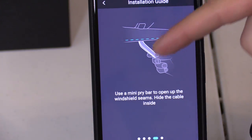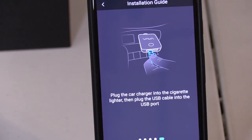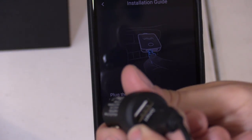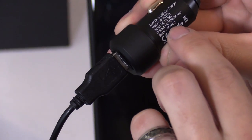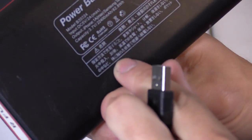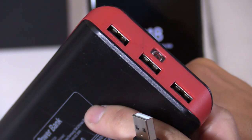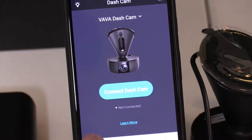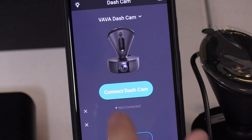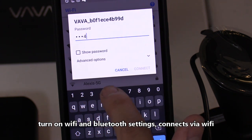You plug it in here, then run the cable using this tool to wedge the wires under the seams of your roof paneling. Then you plug the car charger into the cigarette lighter port, and you have an extra port to charge your phone. The output is 5 volts, 2.4 amps. I plugged it in and heard a little chime letting you know it's connected. Now let's go ahead and connect.